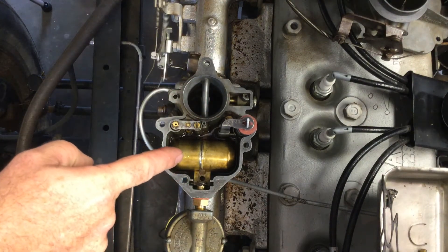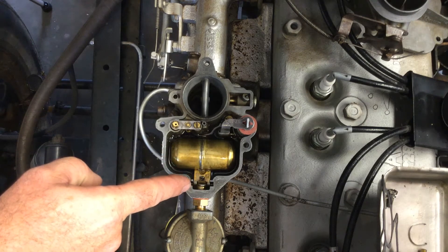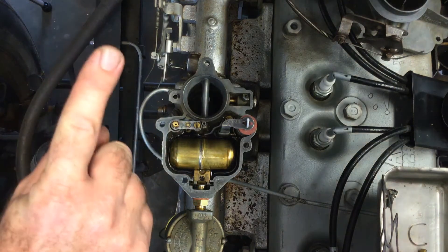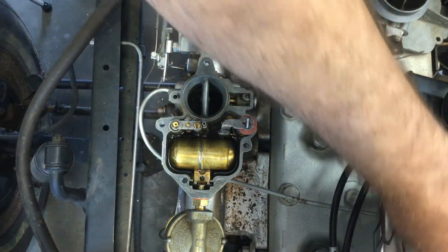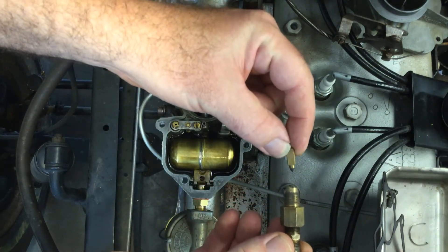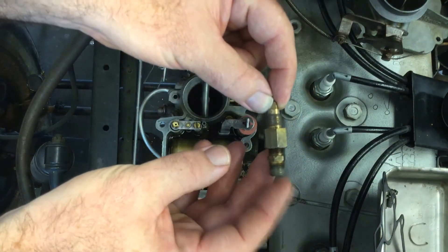The float should start rising, and as it starts rising it should shut off the fuel right there. The float goes up and down, and as the float comes up it's going to push on that little needle and seat. The needle and seat is pretty simple — it's just this little bit of a gutter right here. As the float comes up it pushes in and stops the fuel.